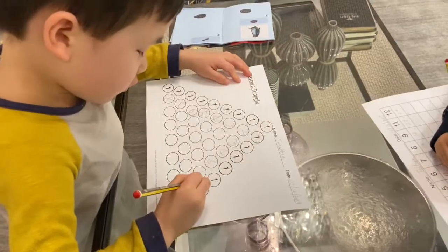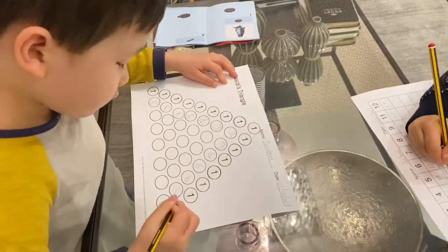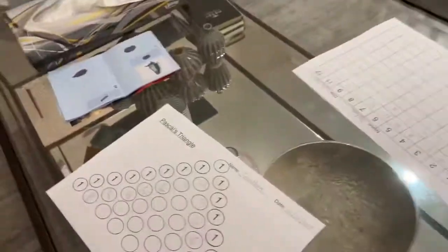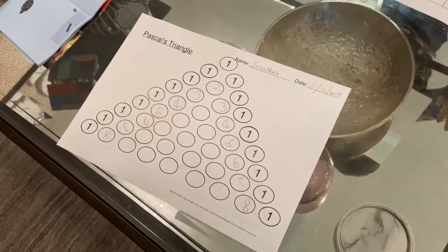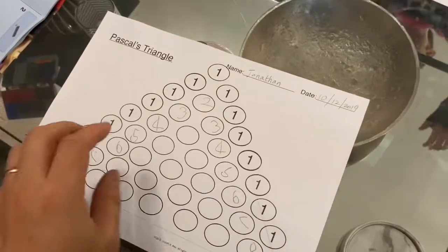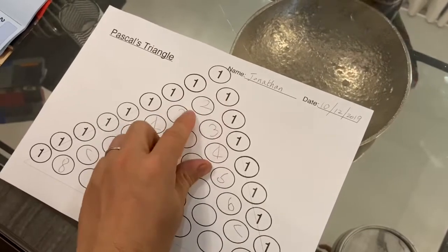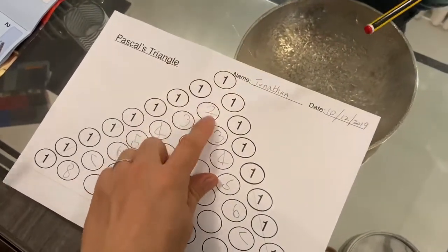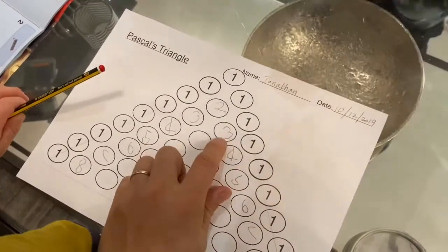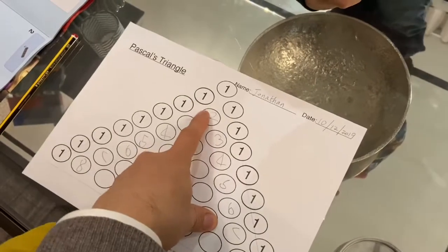A couple of people asked if I had any other sheets that I print out — here's one based on Pascal's triangle. The idea is very simple: you just add the two numbers to fill in the empty oval. Likewise, two plus one is three, three plus one is four, so they quickly spot a pattern.